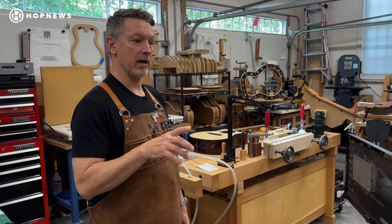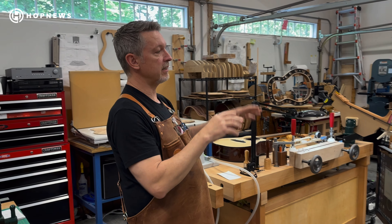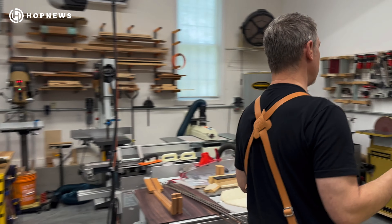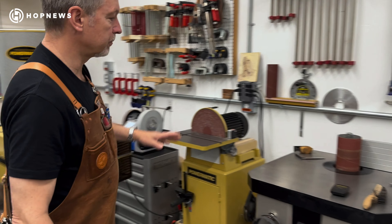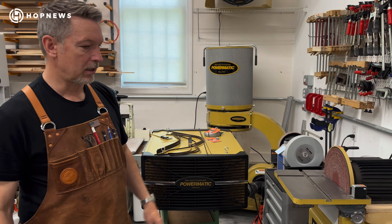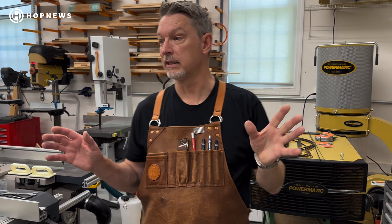And from there, there's various other machines for sanding and thicknessing. If you come over here, you'll definitely see the standard drum sander, spindle sander, the disc sander — all hooked up to the dust collector, so it's very clean in here.